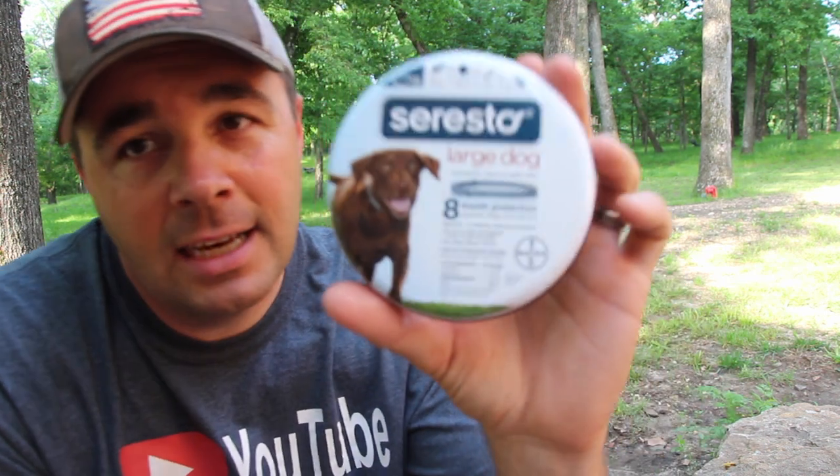This will be the third year in a row we've used Seresto and it's super, super easy to use. It controls fleas, ticks, and lice for up to eight months supposedly. I'll be quite honest with you — I don't think they last eight months, and I know they don't last eight months for us. That said, if you live in a suburban area where your dog doesn't get many fleas and ticks it may last longer, but here on the farm a good six months is what we get and I've been really impressed. It repels fleas and ticks, flea larvae, and lice.